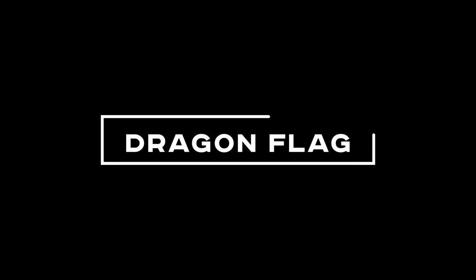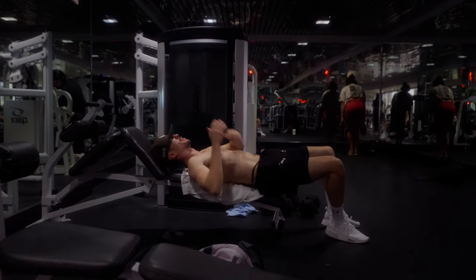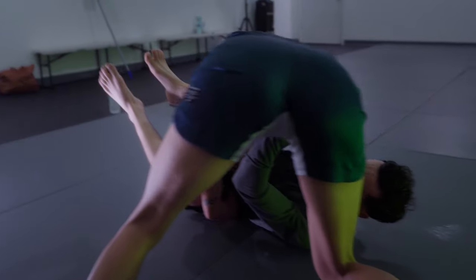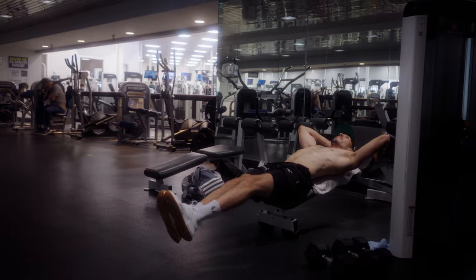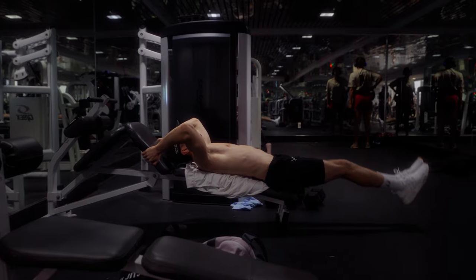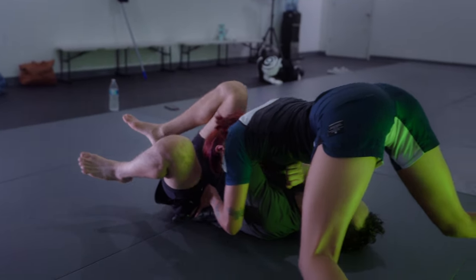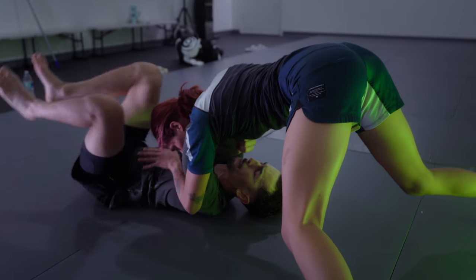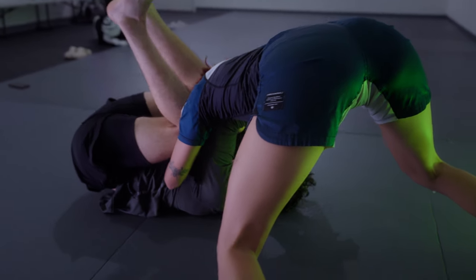Next we have dragon flag. If you have weak abs, that most likely means your guard is going to get easily passed, because you'll have difficulty bringing your knees to your chest and maintaining them there. A lot of jiu-jitsu athletes completely neglect training their abs. I myself noticed a huge difference in my guard retention and specifically when I was inverting, because when someone happened to pass my guard, that's when I would invert — and when I invert, my abs and my entire core are engaged. Not just getting to that position, but maintaining that position as long as I need to.